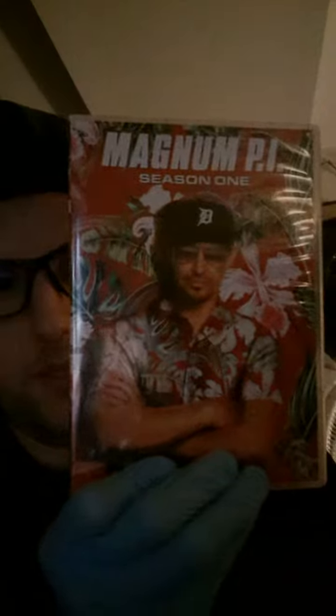I wanted to do a quick little video. I'm about to watch a series that I started a couple years ago because it did come out a couple years ago. It's right over here, you can see it — it's Magnum PI. This is the one with Jay Hernandez.